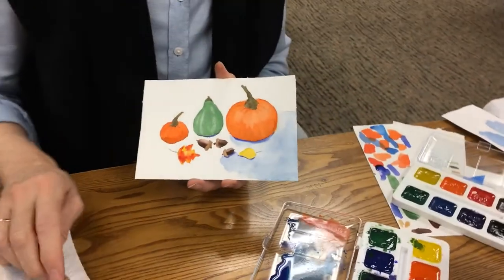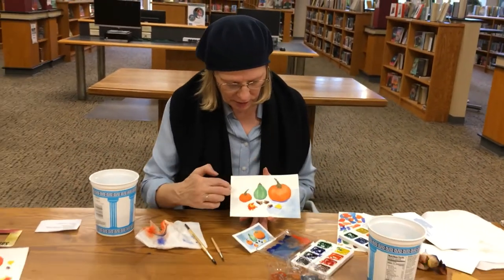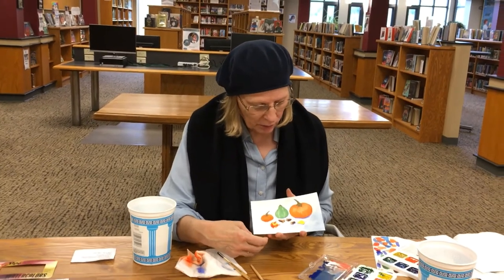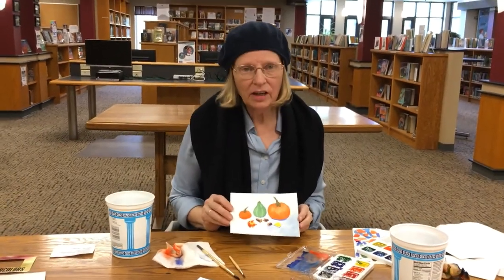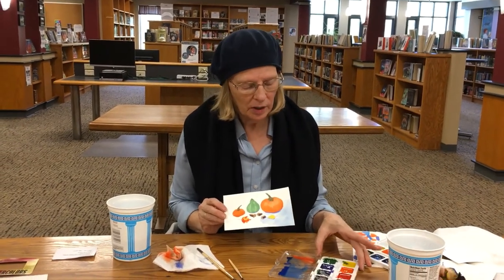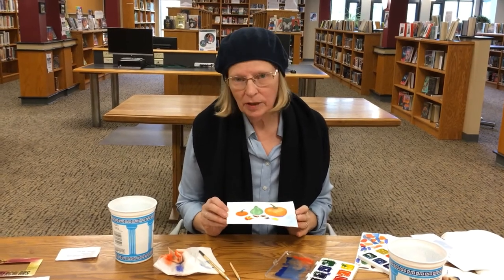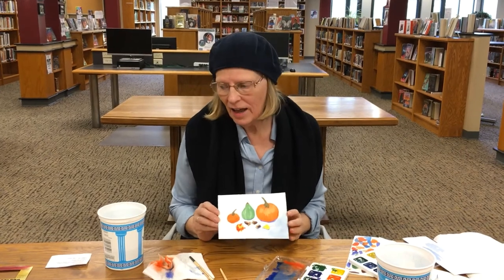I hope that was helpful. When you do it yourself, just continue with the background — up behind the table it can be darker. You can do anything you want — if you want a different background color, go ahead. These are just my colors; you can change them all around and do exactly what you want. It's a lot of fun. I hope you continue to paint — you have plenty of paints here to continue if you choose. If you have any questions, please email me — I will answer your questions because I really enjoy painting so much and I just want as many people to enjoy it as well. Thank you very much.